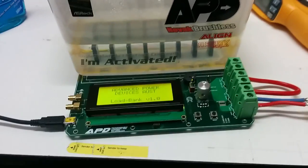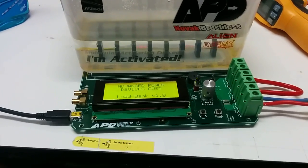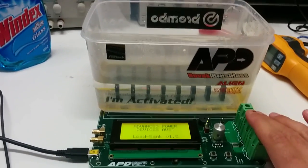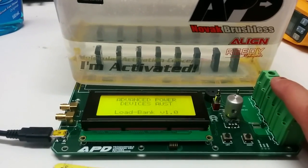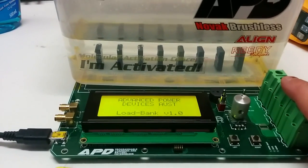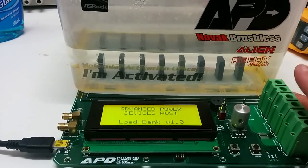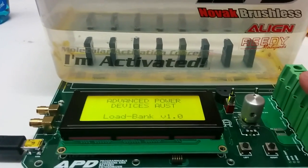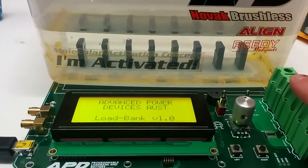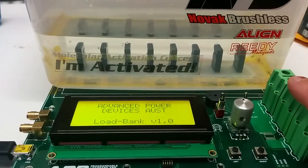G'day guys. Over the past couple of weeks I've been developing this little device. Basically, it's an electronic load bank. It's got eight high-power dissipation MOSFETs in there, and the MOSFETs are actually acting as controlled loads or controlled resistors.